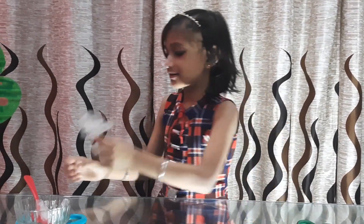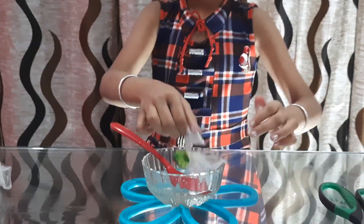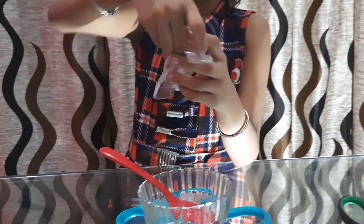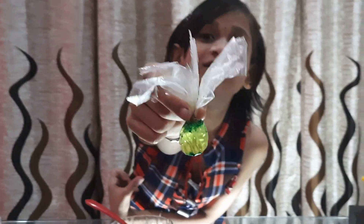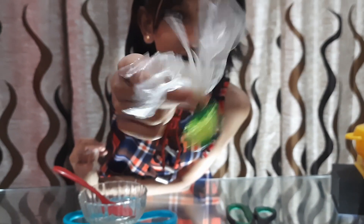You can add color or any glitter if you want. Next, tie this with a rubber band or a thread, and then cut it into pieces like this. I have added green glitter and made this jellyfish very colorful. See how beautiful and sparkly this jellyfish is.